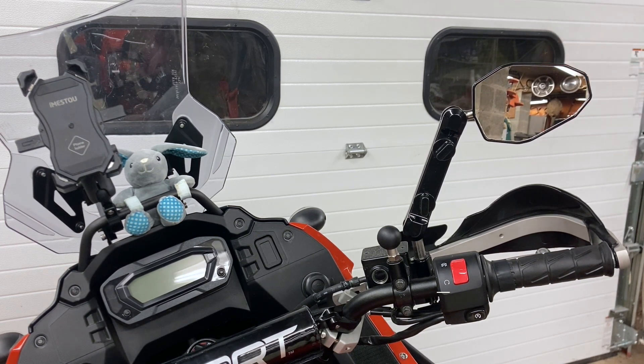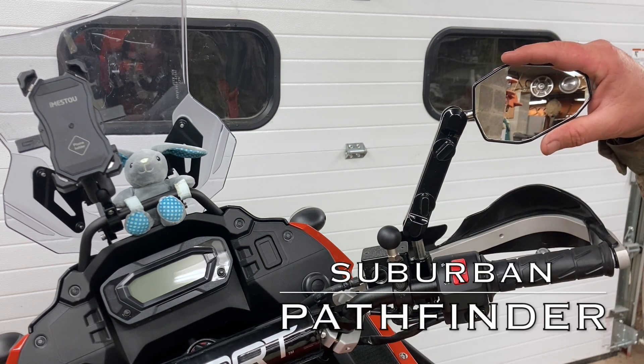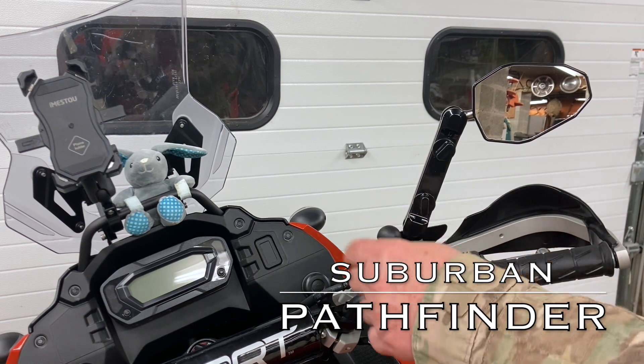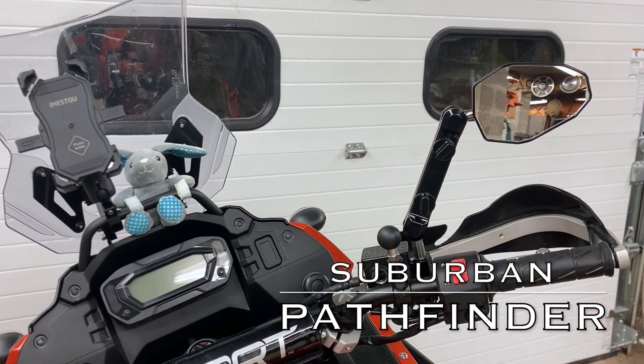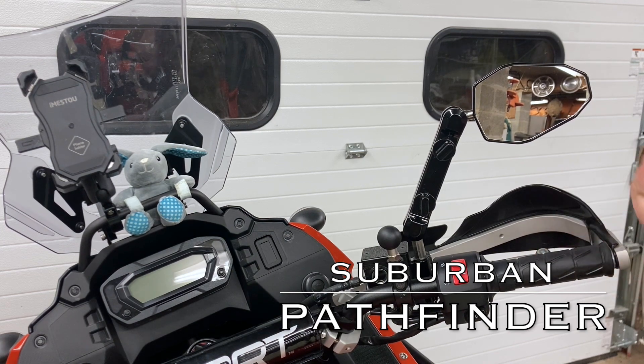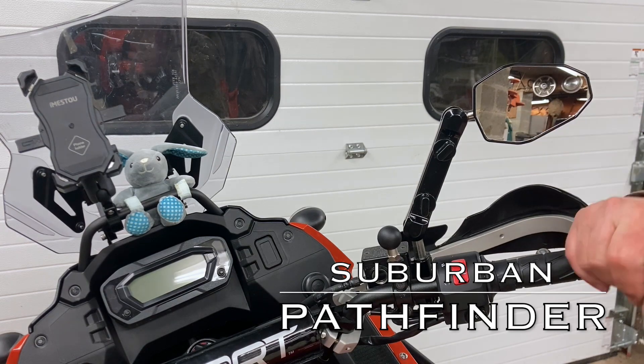They might be a really good affordable option if you don't want to drop the money on Doubletake mirrors. I'm going to leave the RAM ball over here in case I have to put the Doubletake back on in the near future. I'll ride like this for a while and see how it goes. I'm going to go ahead and start editing this one and working on the next video. When I post that up, I hope to see each of you then — later guys.